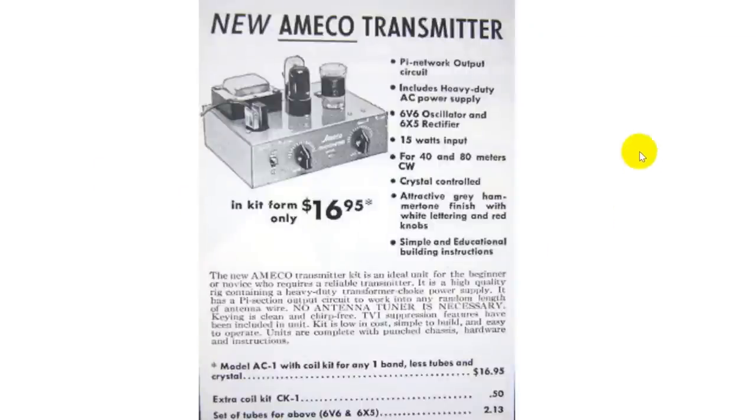This was an advertisement for one of those old ones — the Amico transmitter. If you look up Amico today, you find a lot of different companies — American Metal Company or American Manufacturing and Equipment Corporation or something like that. But Amico back then was a ham radio outfit that made these little kits. $16.95 for the kit, 50 cents for an extra coil, and $2.13 for the tubes.